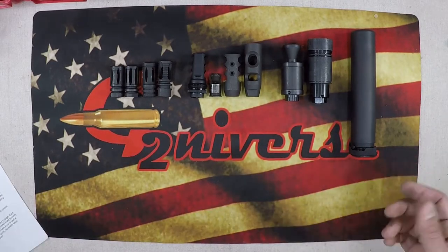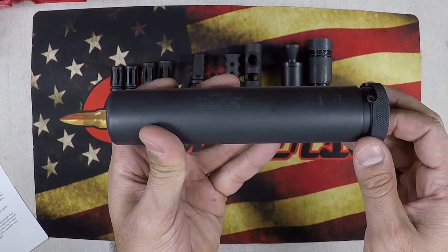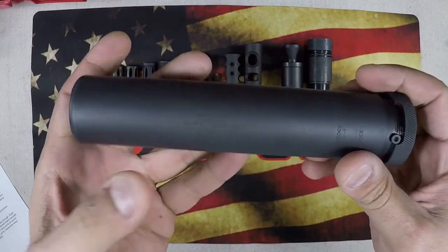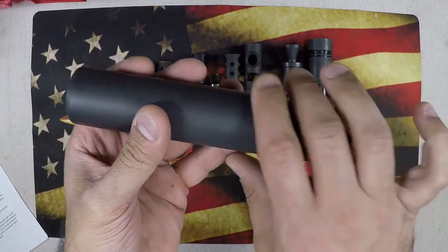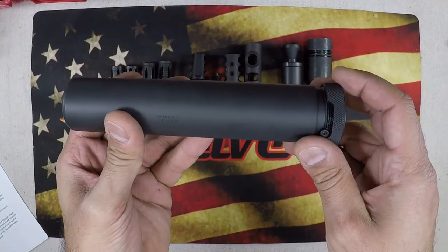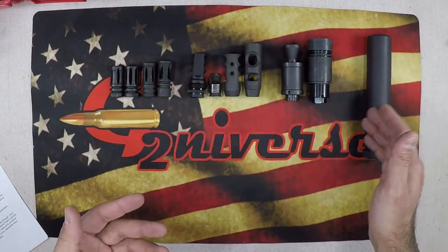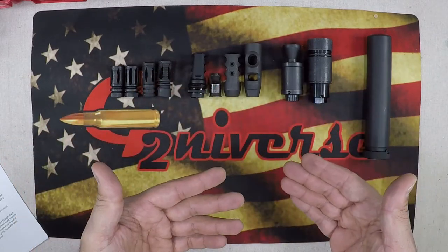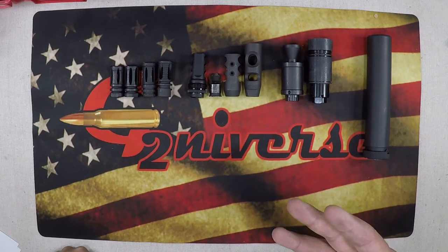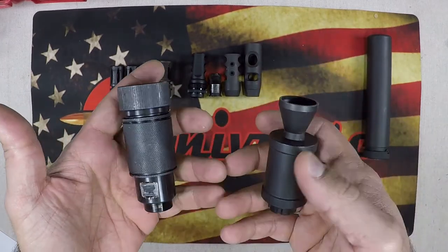A suppressor reduces recoil by trapping the gas and preventing it from expanding. All that gas is housed within the device, so recoil is reduced by not allowing gas to expel out the end and cause muzzle flip. A suppressor is essentially a recoil device that also reduces the sound and signature of your firearm.